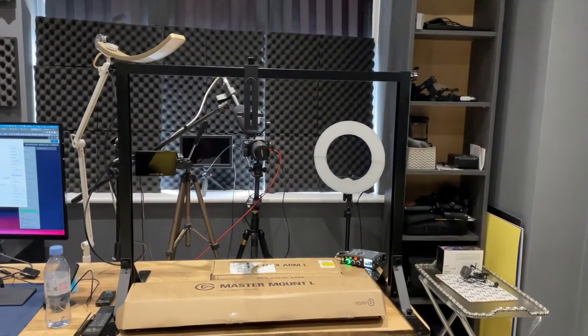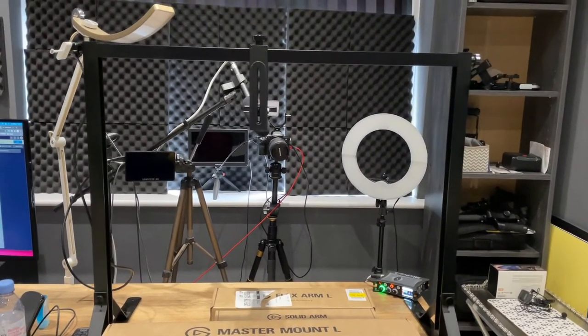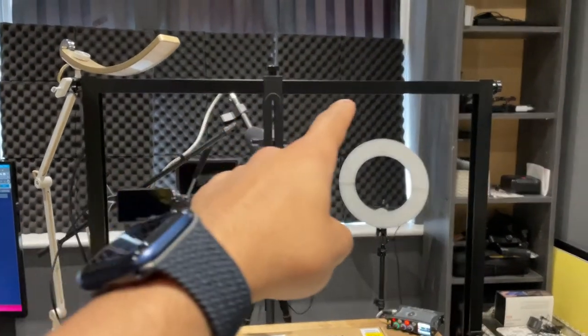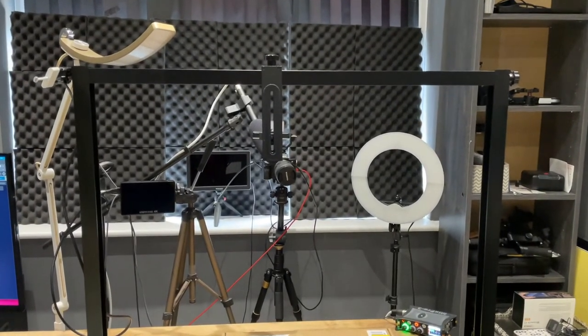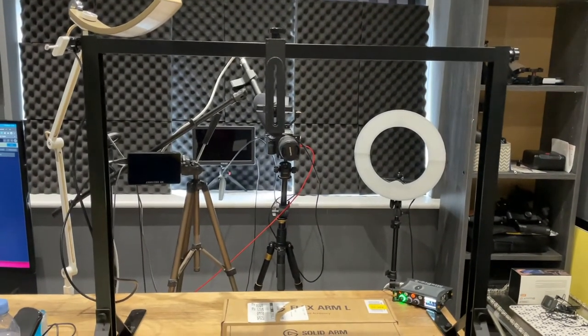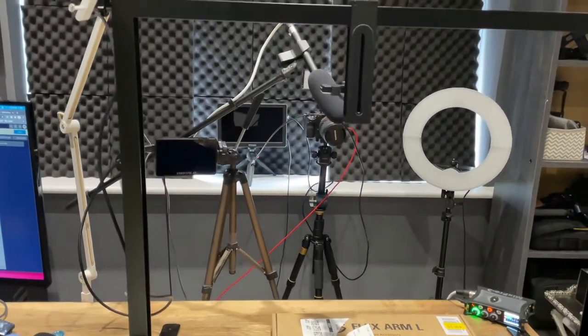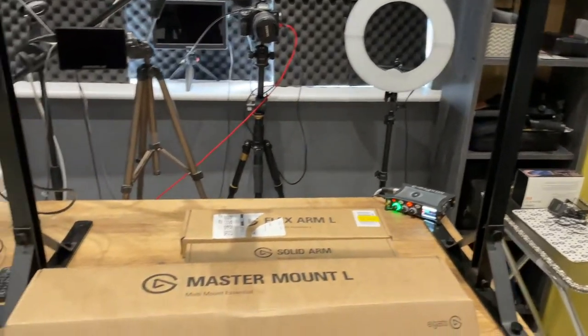If you're looking to do any point-of-view or top-down video recording, you're going to need an overhead rig. In one of my previous videos I reviewed the Glide Gear Overhead 100 — I'll leave a link in the description for that and where to purchase it. It's been really well used, but it's quite limited because it only has a fixed width and height, so I'm not too flexible with what I can do with it.